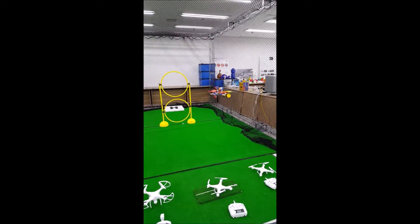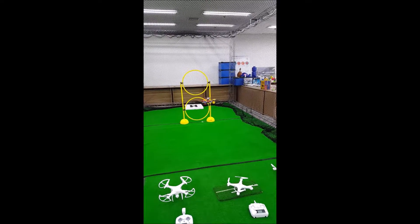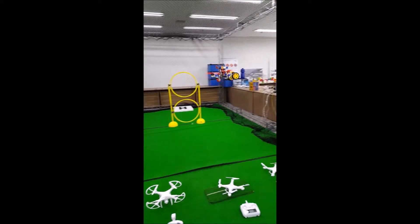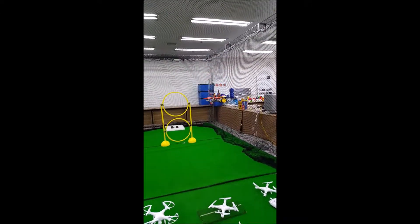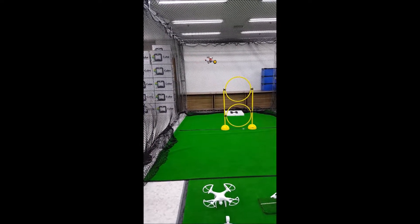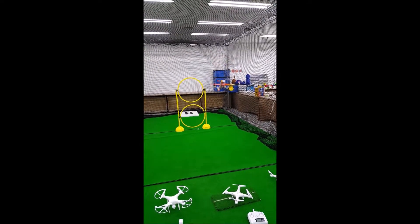I can improve quite a lot of things on this design, like the DC motor placements which limit the push of the propeller, but I hope this prototype demonstrates my point. That's the end of this video — I hope you enjoyed it. If you have any questions, ask me in the comments. Thanks for watching, subscribe if you want to, and I will see you next time.